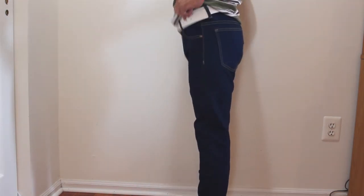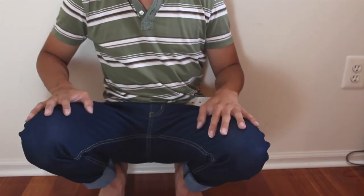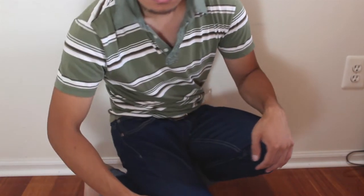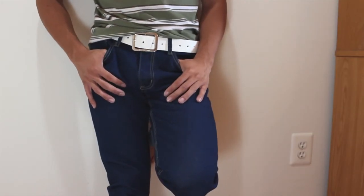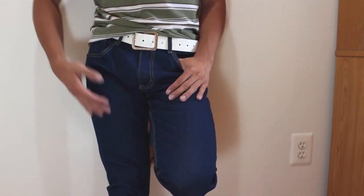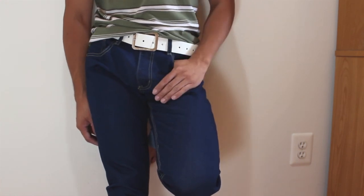Overall, the look of the jeans is nice and they're very comfortable to wear for skinny jeans. If you prefer a looser fit, just order a size up, and you can account for the stretchiness of the fabric with a belt. I hope you enjoyed this review. You can ask me any questions in the comments. There's a link to the product in the description below. Don't forget to subscribe to my channel and join me next time.